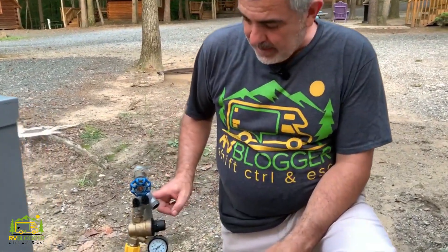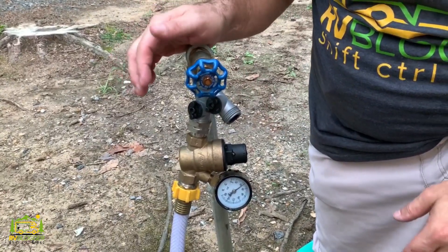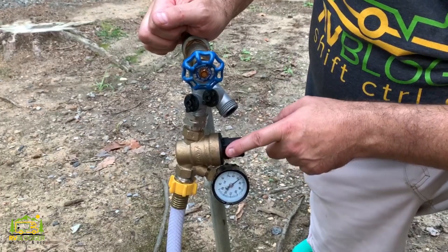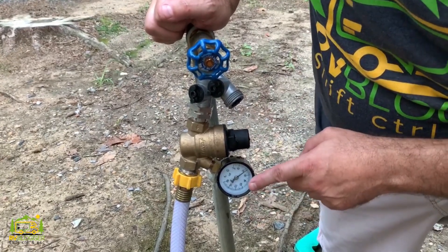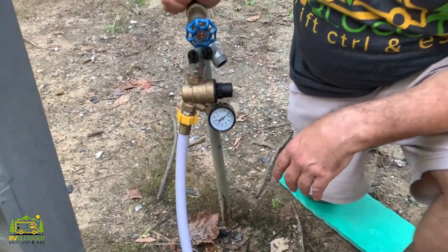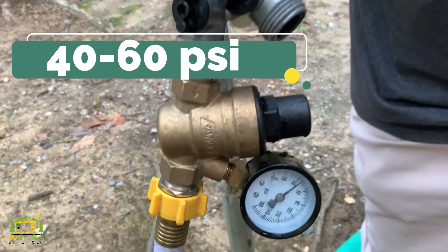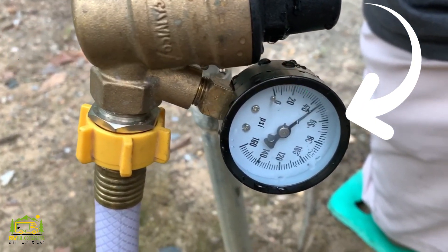Here's how we have our water system hooked up. First, we start with a splitter — one half goes to the RV and the other half we use as a garden hose to rinse things off. The very first thing we put on our system is a water pressure regulator. The reason is that the hose going to your RV is one of the weak points in the plumbing system. High water pressure can blow out your water hose, plumbing pipes, fixtures, and more. So you want a pressure regulator to keep things between 40 and 60 PSI going into your hose and into your RV.